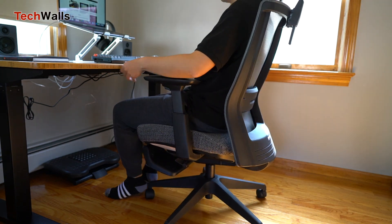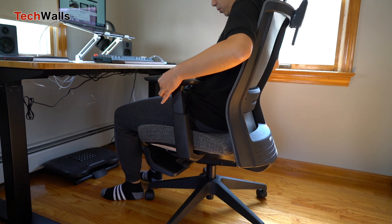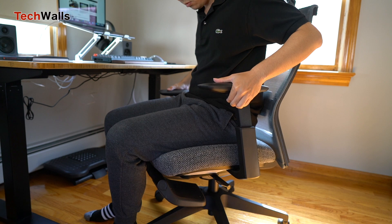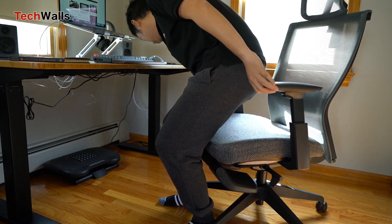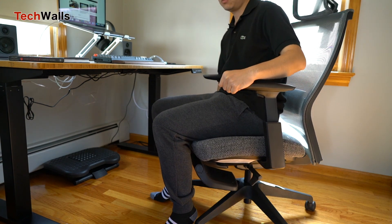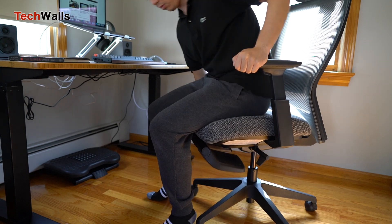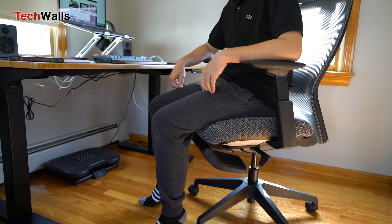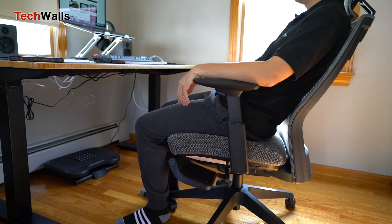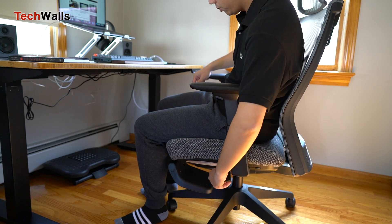This is a simple yet useful feature that all budget chairs should have. In terms of adjustments, the Myo chair offers some basic ones like seat height, armrest height, lumbar support, headrest, and backrest tilt. Although you can't adjust the tension of the back, you can lock it to three different positions. The largest tilt allows you to have a comfortable nap with the legrest.